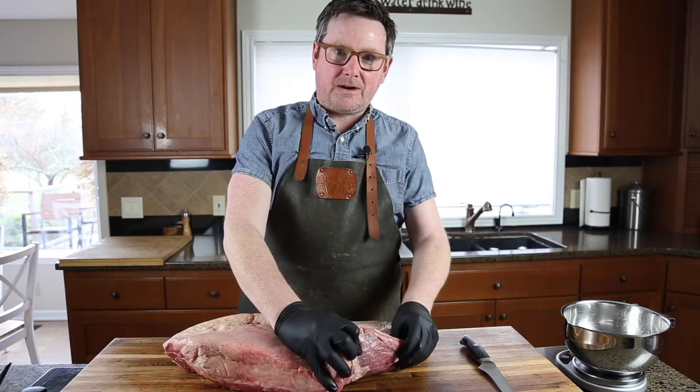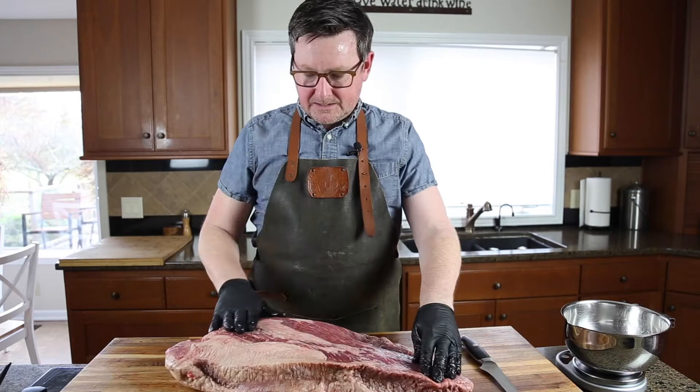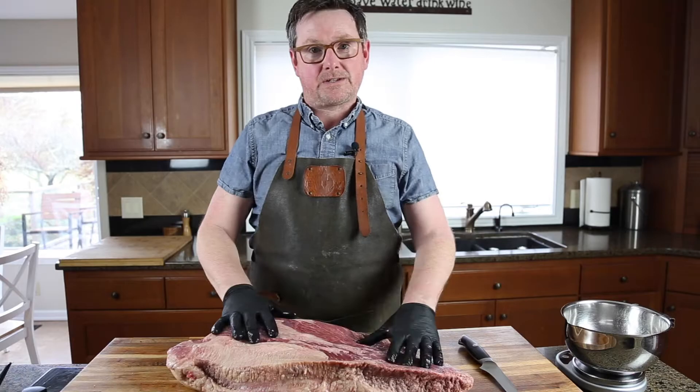There are two parts to a brisket, so this is a full packer brisket consisting of those two parts. The first is the point, which is kind of tucked under here in the fat, and the second is the flat. They are separated by a deep pocket of interconnected fat. We're going to cook the whole thing together, but in order to get it started we have to trim a whole lot of this fat off.